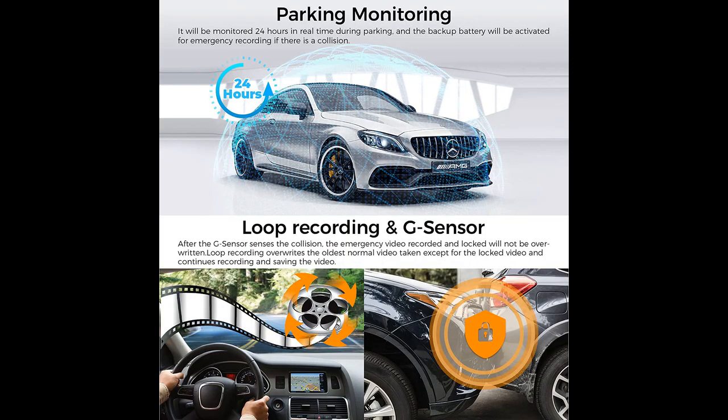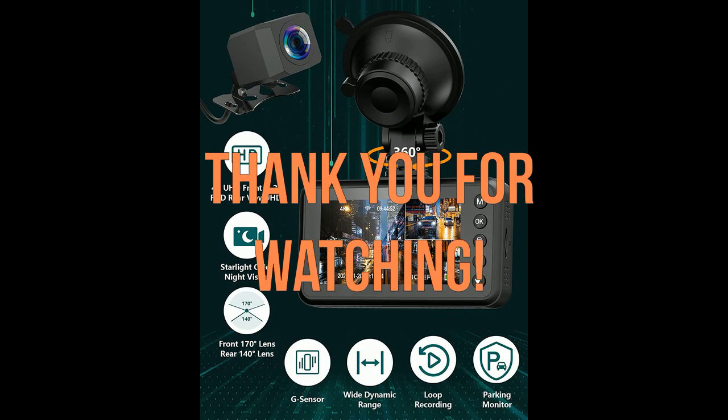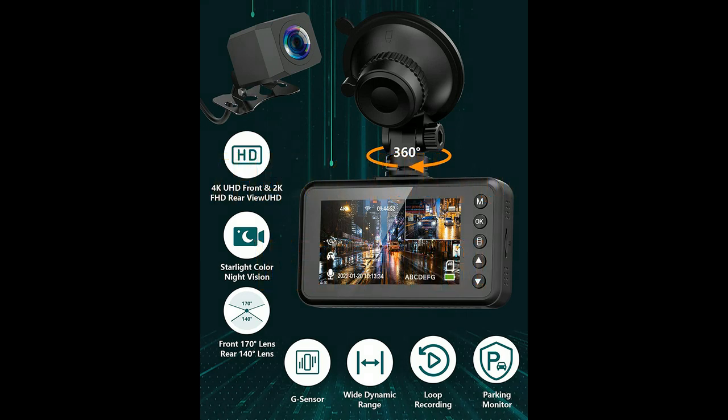Overall, it is an excellent product that exceeded expectations with clear and vivid footage, easy installation, and a perfect fit for the front window. The camera quality is good, even in pitch black darkness. The dash cam includes everything needed for front and rear vehicle views, and the manual recommends professional installation, which may be a drawback. Thank you for watching and I hope this video was helpful.